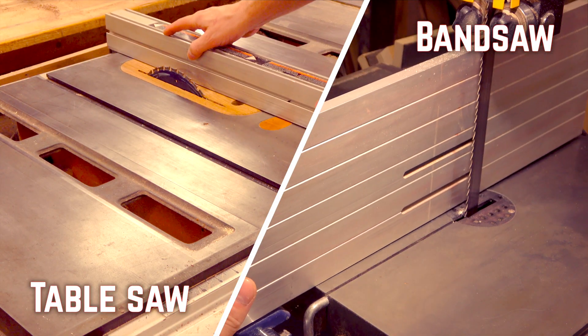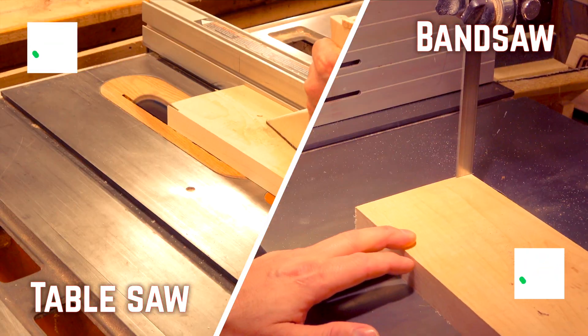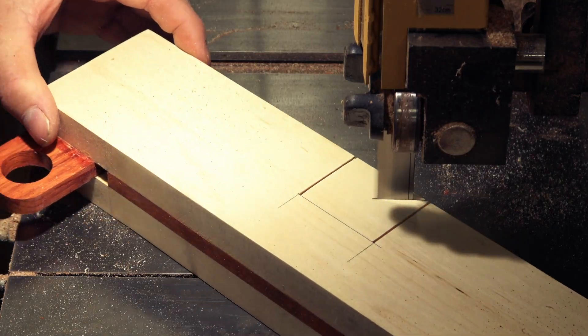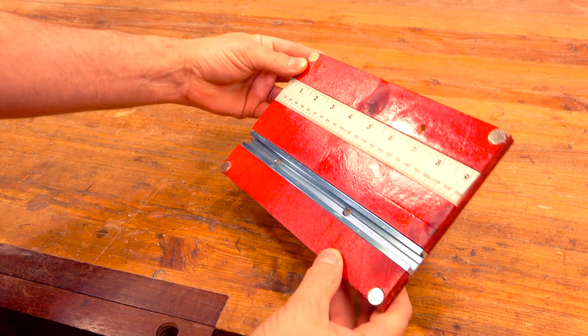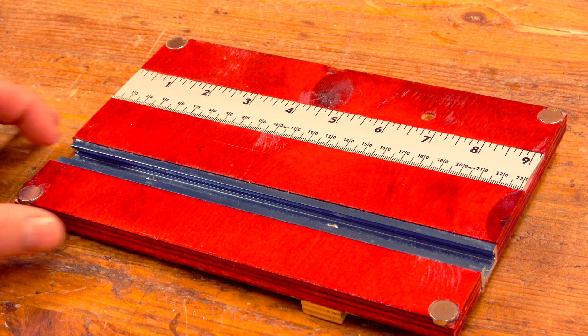Table saws and bandsaws have a lot in common. Both have miter gauge slots, both have fences, both cut things, and both have sleds. With all the similarities, bandsaws are often overlooked when it comes to sleds. The table saw has one, but bandsaws generally don't. Today, give me a chance to show you a sled made just for the bandsaw that will open up all sorts of possibilities.